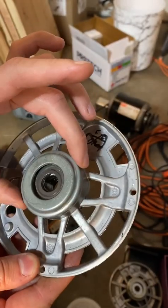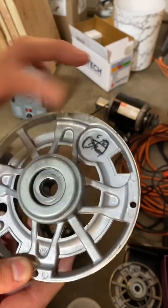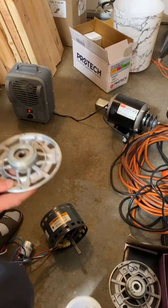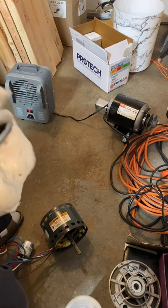We need to pop these caps off and then remove this metal piece to get to the felt-like material. This metal piece down here is going to be a triangular piece — based on previous ones I've taken apart — so I'll just wipe all that off.